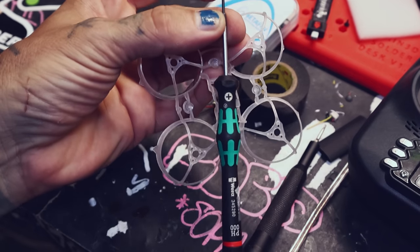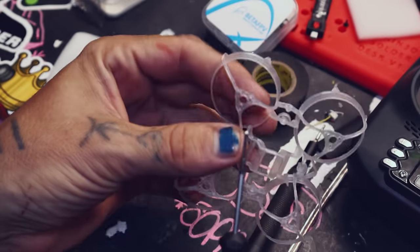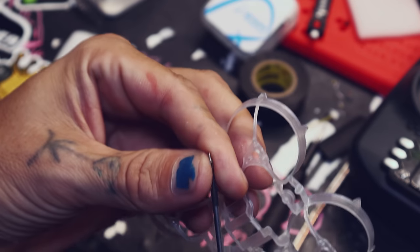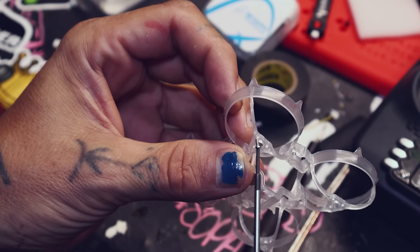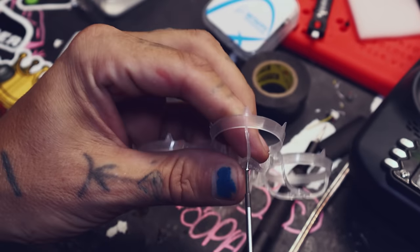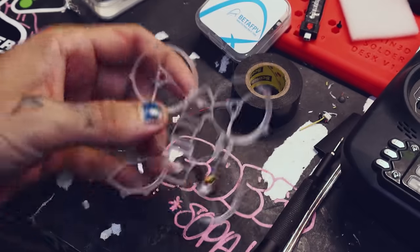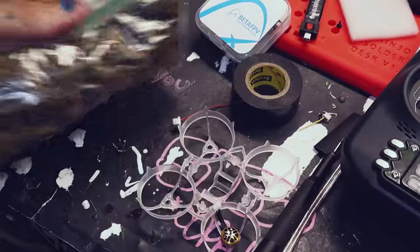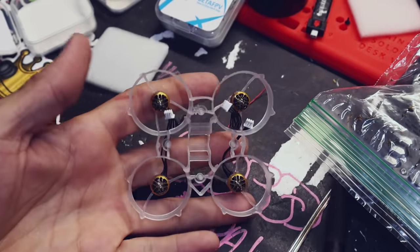Big shout-out to Jesse of Tiny Whoop for sending me this screwdriver. If you have bad eyes and no feeling in your fingers like me, Tiny Whoops can be a little frustrating. I like to put the screw on the screwdriver first and then jam it in the hole. I'm not going to make a whole 10-minute video of me screwing on a screw, so let's do a little bit of magic — motors are on.